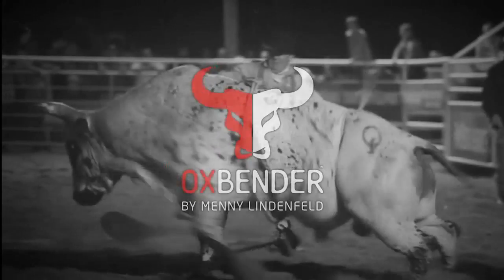The Ox Bender is a hassle-free, lightweight gimmick that you will easily carry around with you everywhere you go.